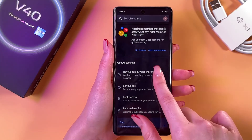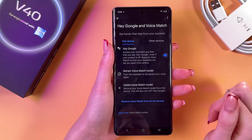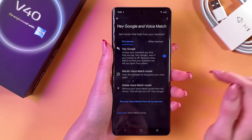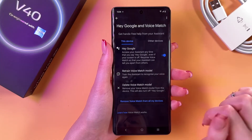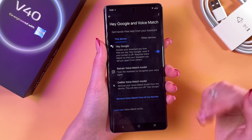Select the Hey Google and Voice Match tab, and as a first step, enable Hey Google by tapping on the switcher. After that, we would need to go into the Retrain Voice Match model so that Google will be able to recognize only our voice.